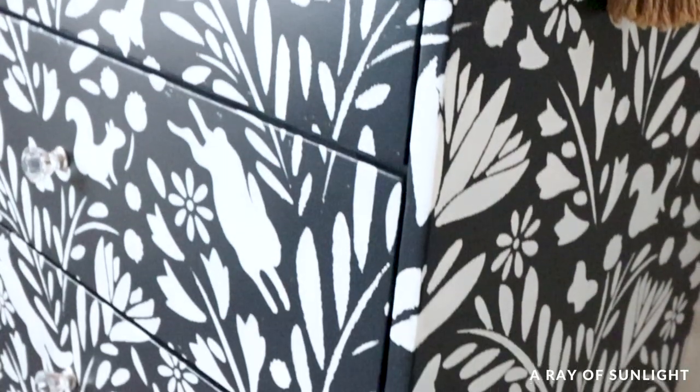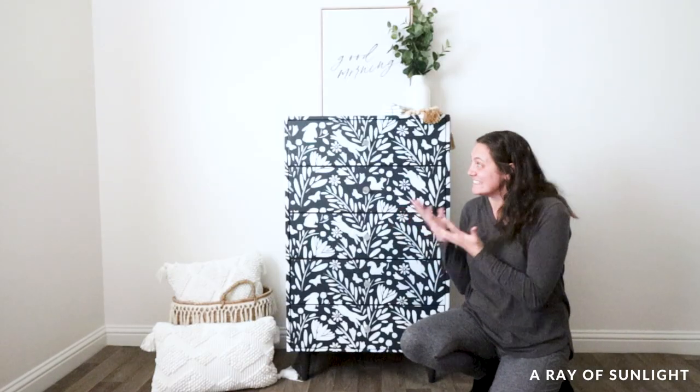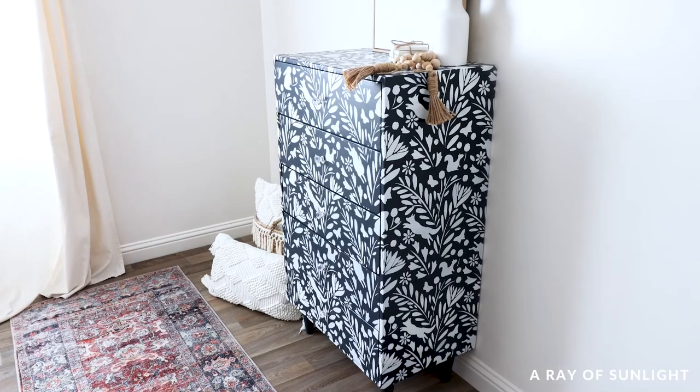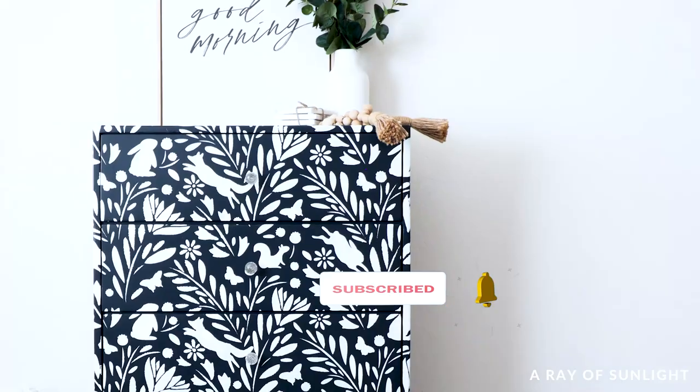It's hard to see, but I added some clear knobs that wouldn't take away from the stencil. What do you think of the new look? Would you use something like this in your home? Do you have any tips for how to better use a stencil when painting furniture? Let me know in the comments, and don't forget to hit like and subscribe to see more of our videos.